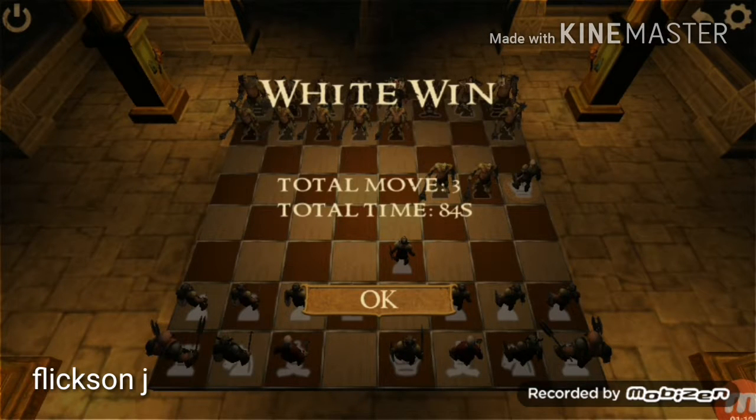And we won, within just three moves. Thank you for watching this video. Thanks a lot.